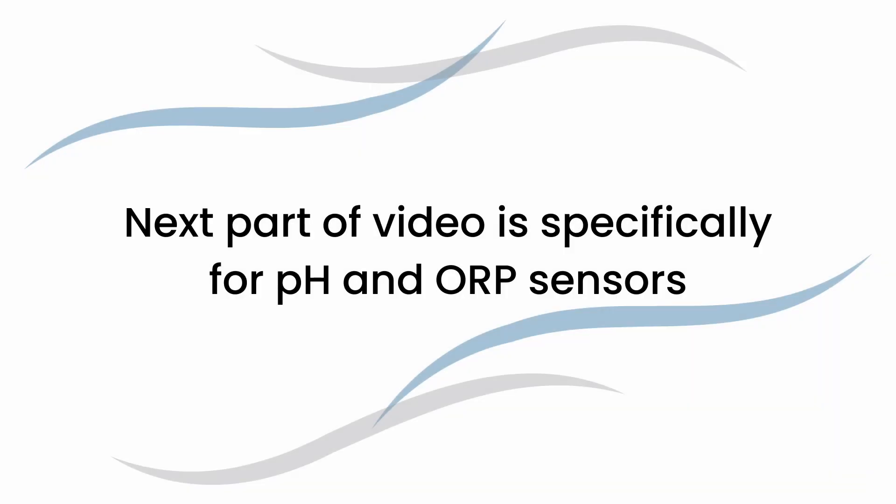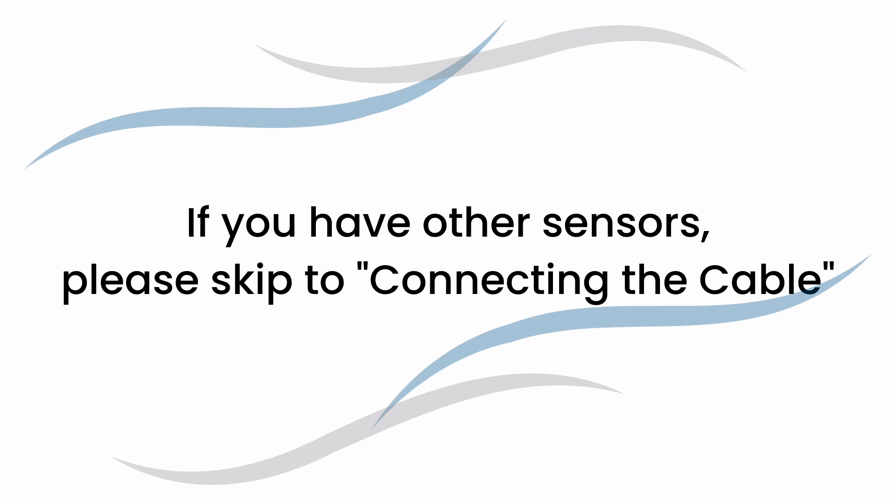The next part of the video is specifically for pH and ORP sensors. So if you ordered a different type, please skip to the section titled 'Connecting the Cable' using the play bar below.